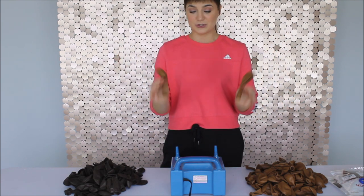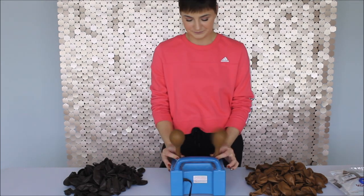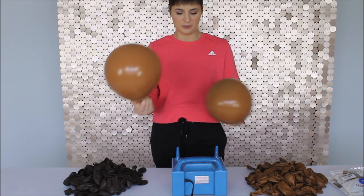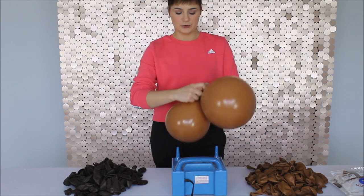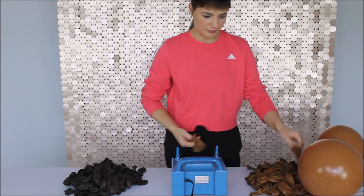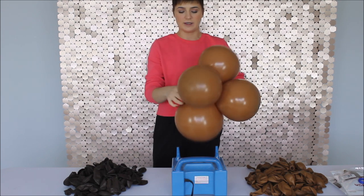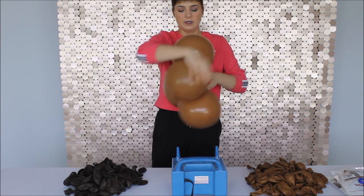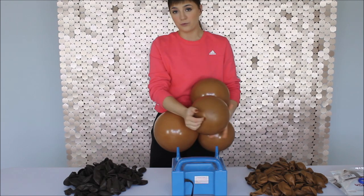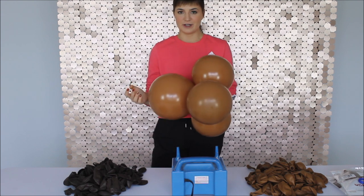Now let's go back to balloons. Take two 12-inch balloons and inflate them at the same time to different sizes. Once you inflate them, press them against the table to give them a rounder shape. Then tie two balloons together into a pair. Repeat the same process, and once you have two pairs, crisscross and intertwine them together into a quad. A quad is two pairs of balloons together, or four balloons in one bundle. Once you have that, you're ready to inflate the rest.